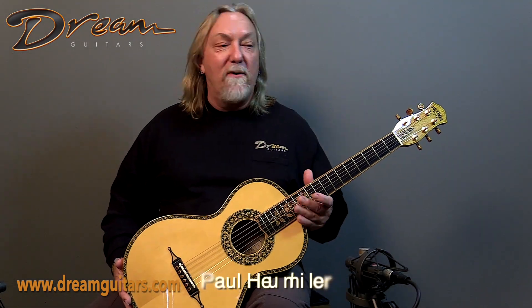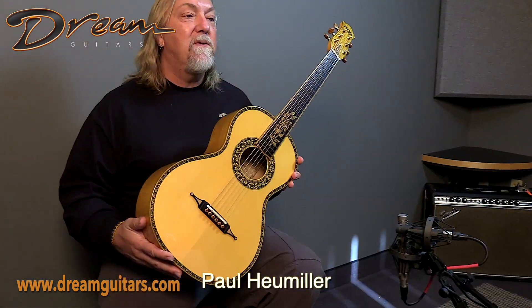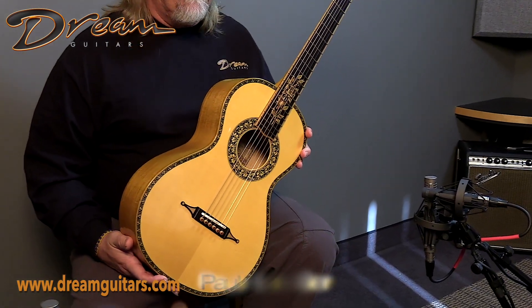Hello everybody, this is Paul Hummler at Dream Guitars, and this beautiful thing is a 2012 Parlor guitar called the Yellow Rose from Bruce Petros.